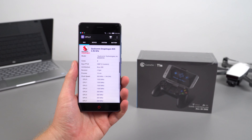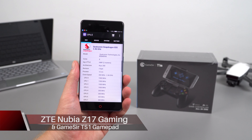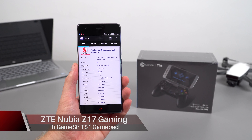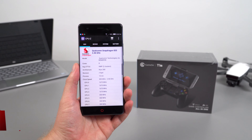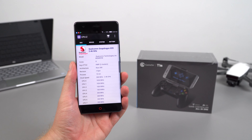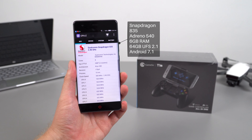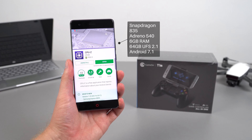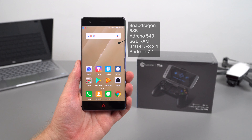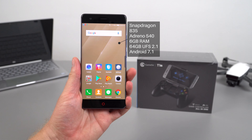I have with me here the ZTE Nubia Z17 with a Snapdragon 835 processor and Adreno 540 GPU. In this video I'm going to test out the gaming performance, but most importantly how much battery life we'll lose gaming, and whether it will run into any performance issues via thermal throttling — which happened on the OnePlus 5 I reviewed. It got really quite hot to the touch and it affected performance in certain games, causing lag, which I found disappointing. Hopefully this will not be the case with this model.